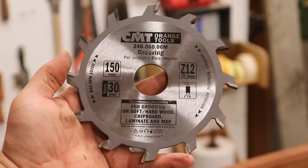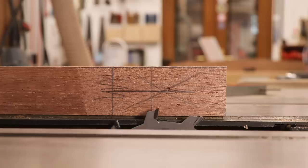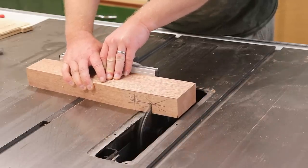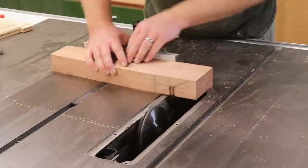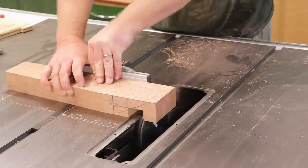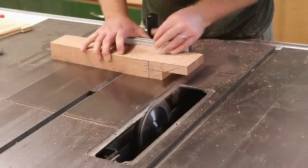I'm going to be cutting the joinery using this flat-toothed 6mm grooving blade — I'll leave a link in the description box below. I set the blade height to halfway through the material so that I can start cutting the half lap joinery using my mitre gauge to guide the cuts. I should have probably had an insert plate installed on the table saw — I didn't even realise I forgot to fit it until I was editing this footage, but with the type of cuts I'm making here I didn't have any issues fortunately.